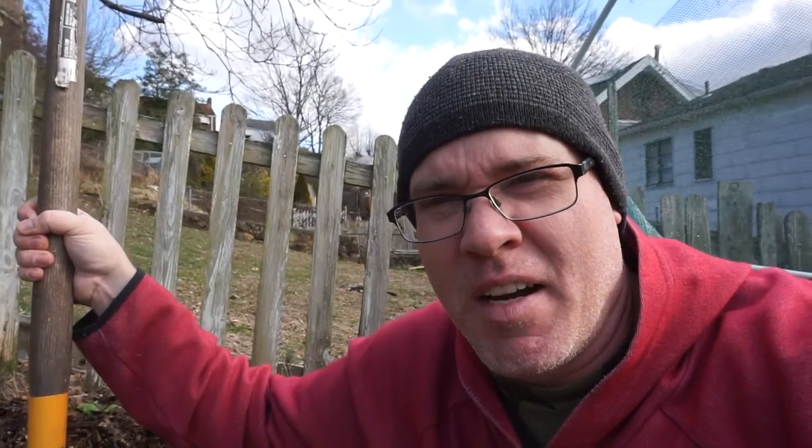Hey guys, welcome back, Hillside Gardener here. Today January 27th, had a nice warm day — a nice change of scenery from the last couple of weeks, which has been very cold, very below average.